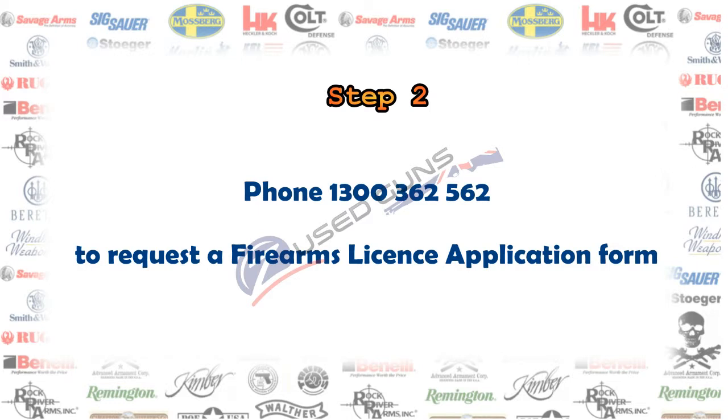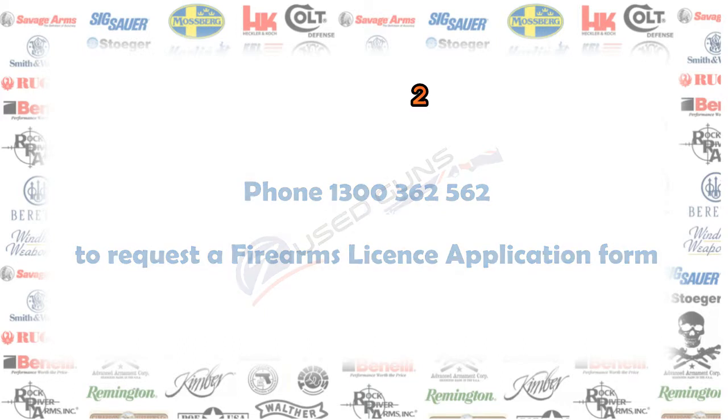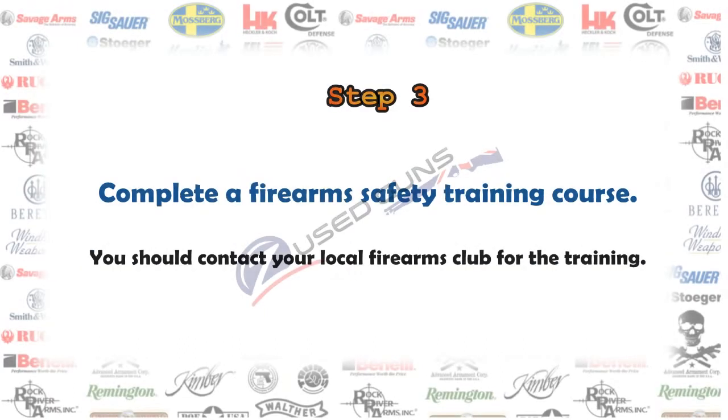Do not use the online service to request the form. For our case study, the online request is much slower than the phone request. Step 3: you must complete a firearm safety training course.